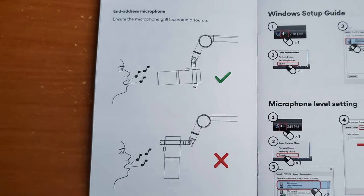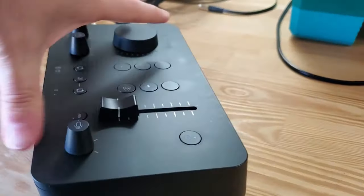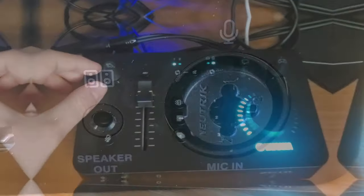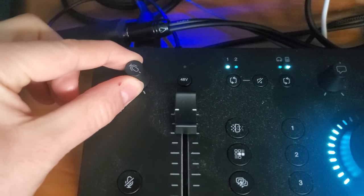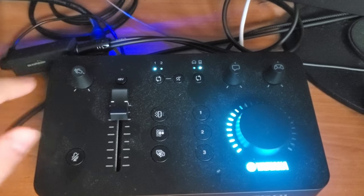So this is what it sounds like using the XLR input. I'm talking into the front end because this is a front-address microphone, meaning if I put it upwards like this, you're not going to be able to hear me that well because you got to talk into the end of it. I've got this plugged into my Yamaha ZG-01 audio interface — I have a whole video on that interface if you want to check that out. I have my microphone gain turned all the way up with just a little bit down, and then my volume fader is at max.